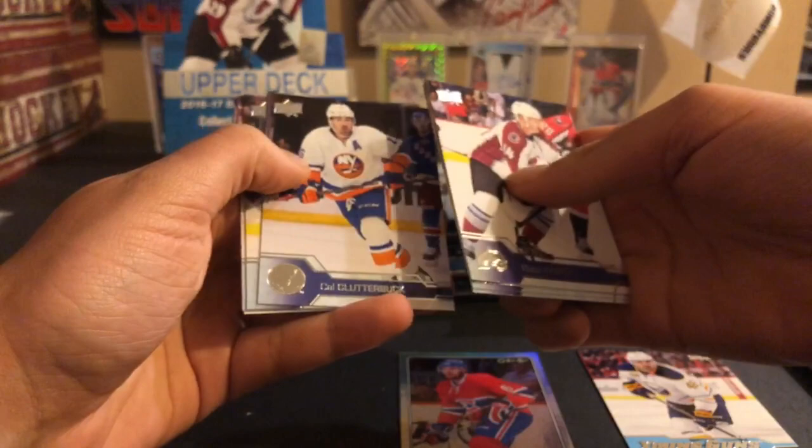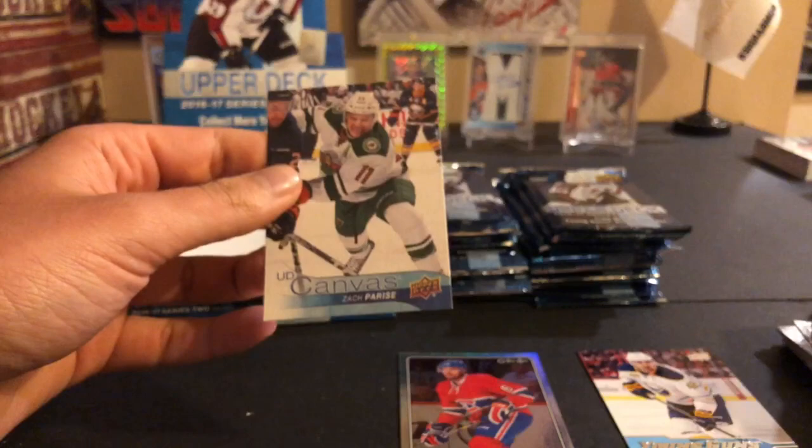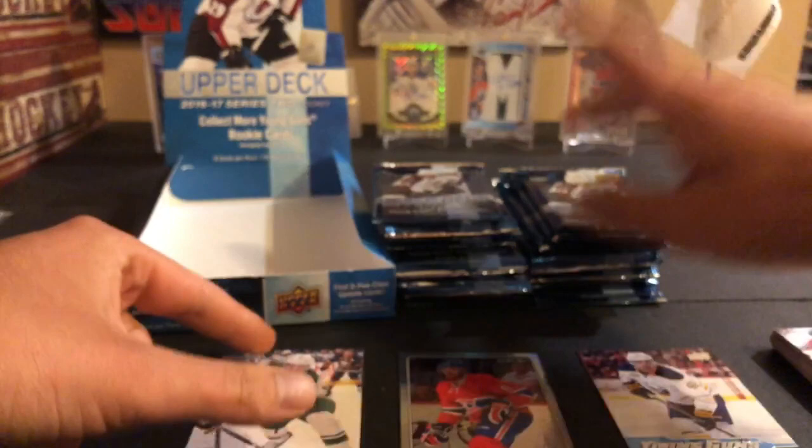Blake Comeau, Torey Krug, Mike Ribeiro, Yanni Gourde, Cal Clutterbuck, Devin Setoguchi, Milan Lucic, and our first canvas card of Zach Parise canvas. So hopefully we got a canvas young gun - that would be nice.